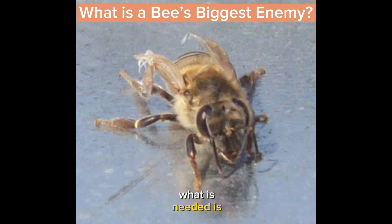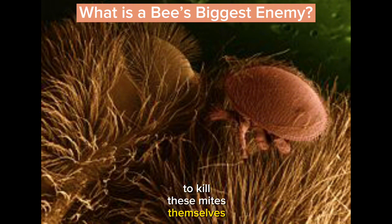Really what is needed is for our bees in North America to learn to kill these mites themselves, to learn that they exist and that they're the problem, and that's going to take time.